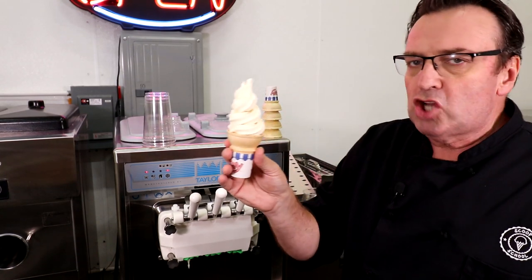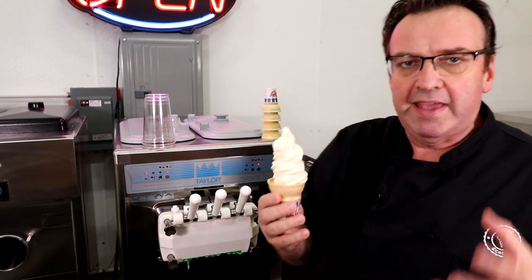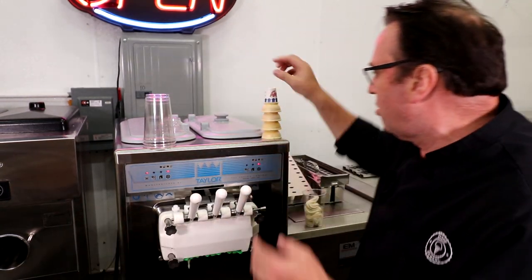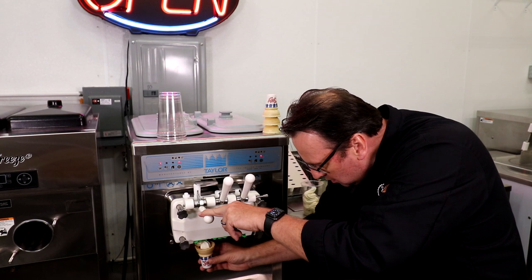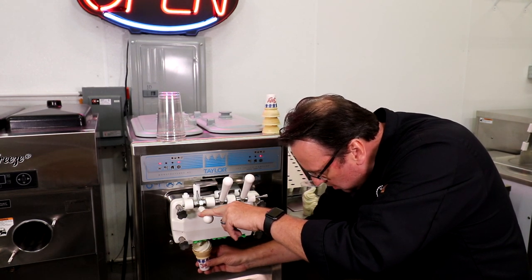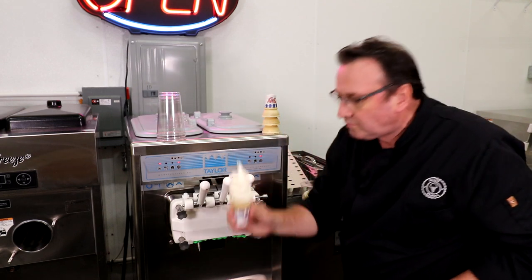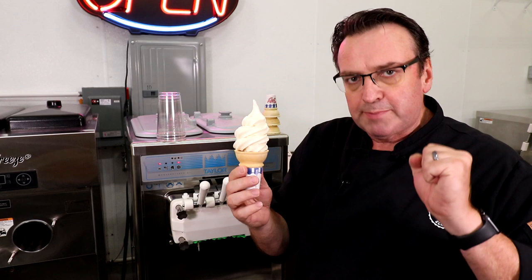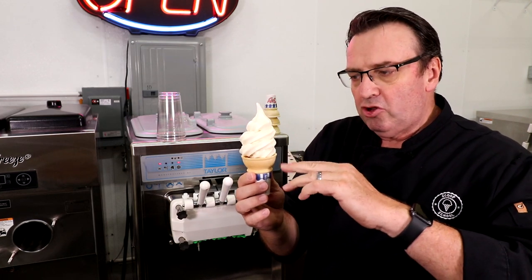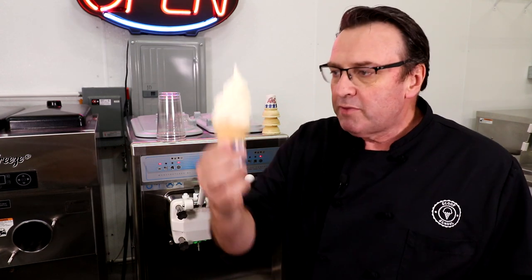I generally say five ounces give or take an ounce. It's really just a matter of practice — get to know where the sweet spot is on that spigot, fill the cone up first, get used to doing those concentric circles, keep the cone or cup up nice and close to the extraction port, and then give it a little push up top if you'd like.